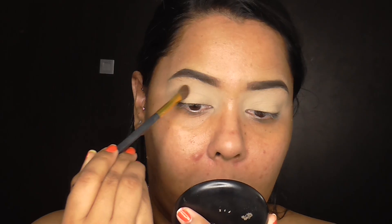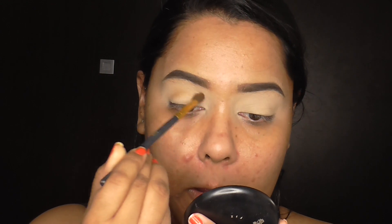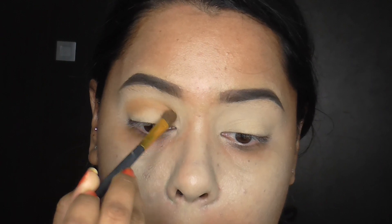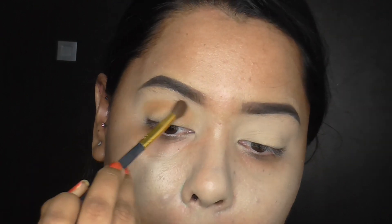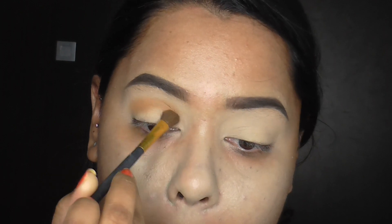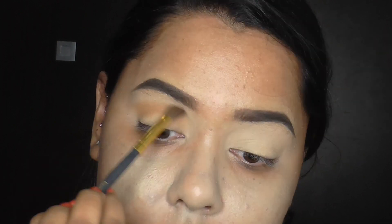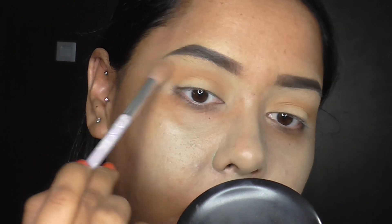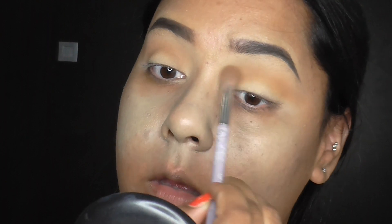I'm going to be using my Morphe 350 palette for this look. I'm going to be starting off with this orange shade and just putting that in my crease just so we have a nice transition color. At the end of this look, this orange doesn't show so much but I think you'd miss it if it wasn't there. So just place it on and blend it out. And then I'm just moving in with a lighter brown shade just to diffuse that orange shade, just to make sure all the colors blend nicely. You can skip that part if you want to.